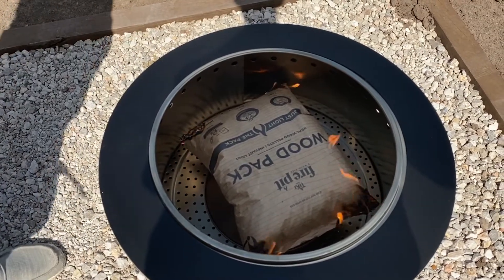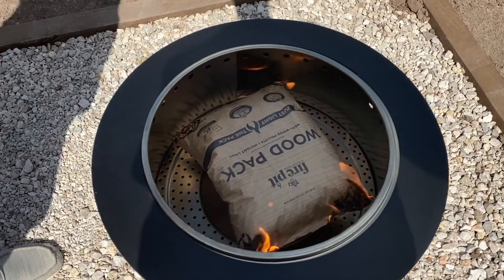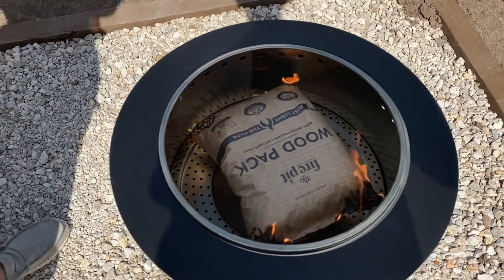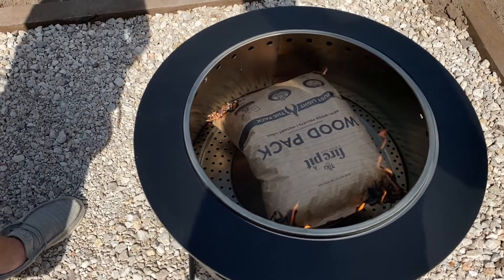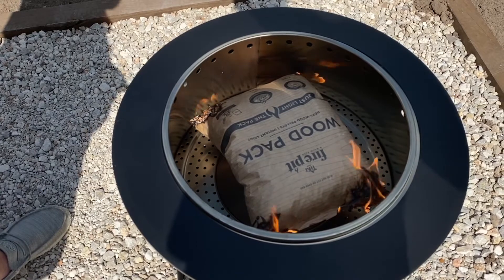Awesome product, really cool product. And you can see that vent on the bottom — a lot of air flow in there — it's not going to burn out either. They also make a couple of accessories for it, like a poker tool and a cover.